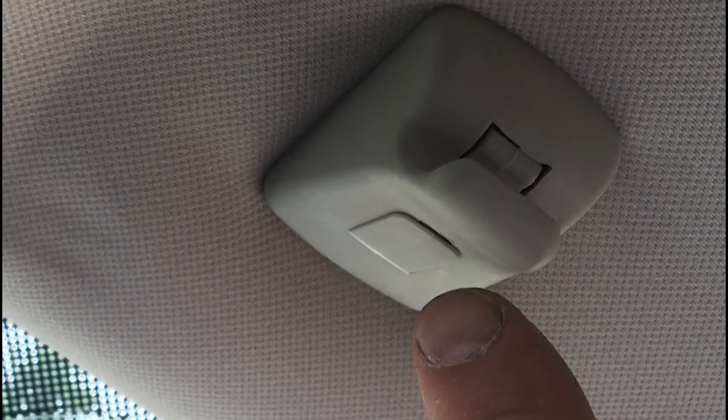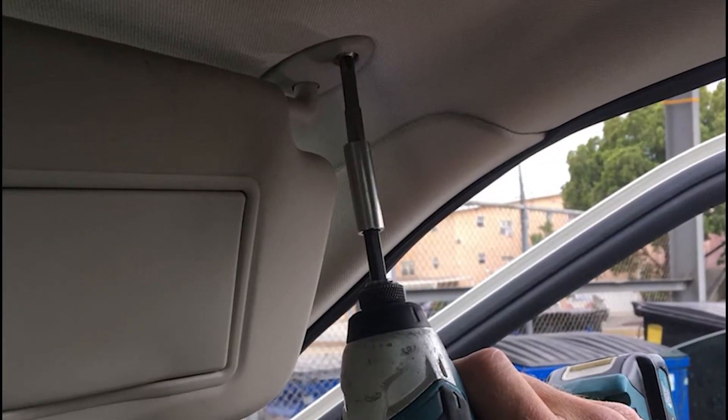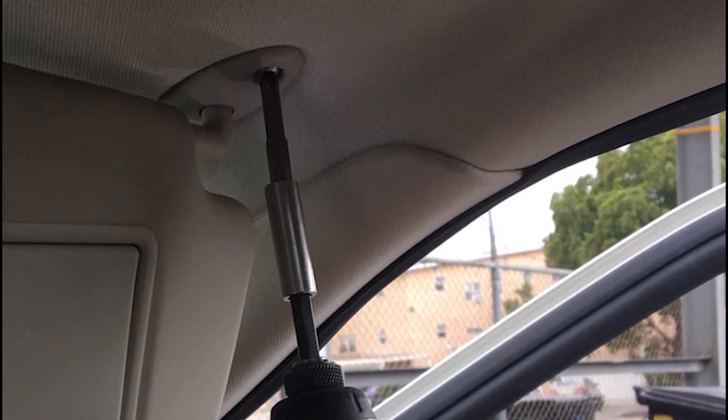Then remove the sun visors with a screwdriver. It is also necessary to remove all headliner handles.